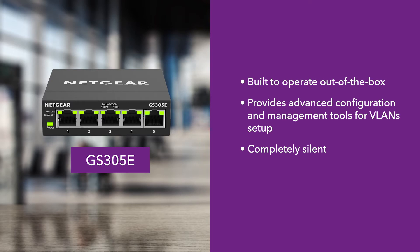The GS305e switch, which is completely silent because it has no fans, offers five ports of gigabit ethernet speed — more than enough for any small home office.